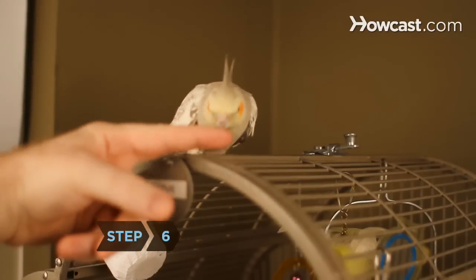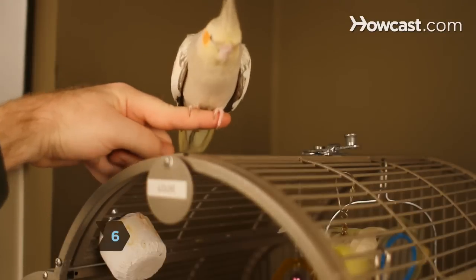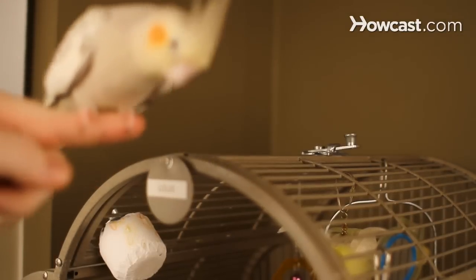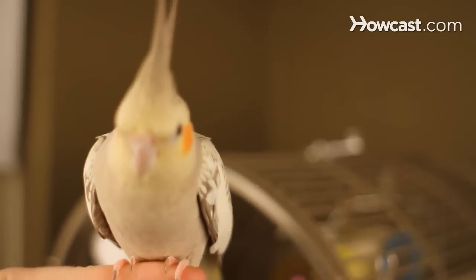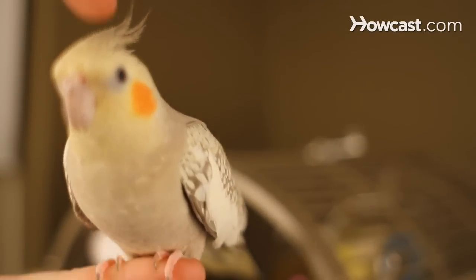Step 6. After a few days, your bird should assume that a perch comes with a hand attached. So now it's time to up the ante once again. What's next? That's right — your hand without the perch.